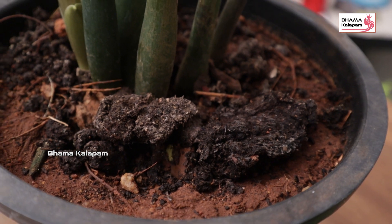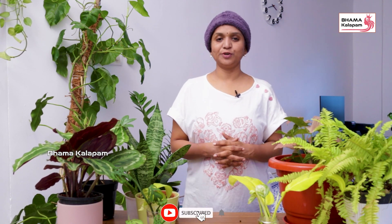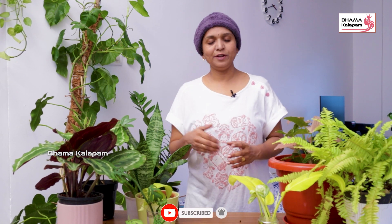Composting should be done every one to one and a half months. Because there are a lot of nutrients that deplete over time. There is a lot of nutrients in the compost that your plants need. We will talk more about that in this video.